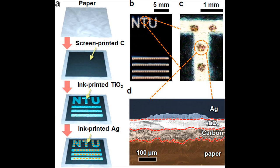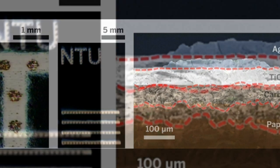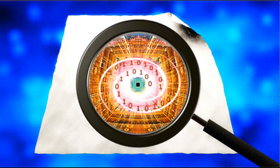The research team built the device with silver, titanium dioxide and carbon, although other combinations of a metal, an insulator and a conductor could be used. A standard 8.5 by 11 inch piece of paper can hold 1 MB of memory.